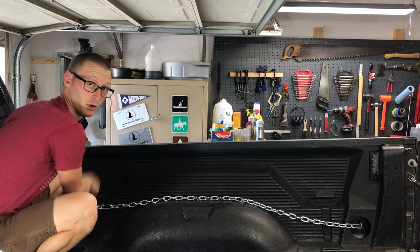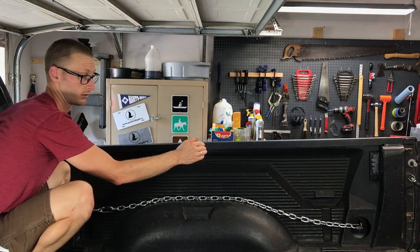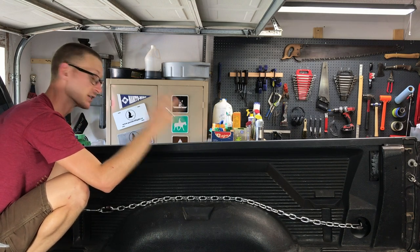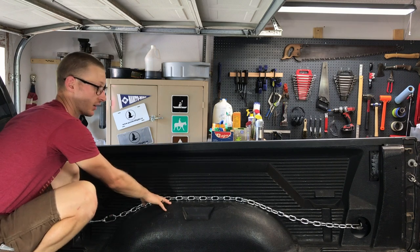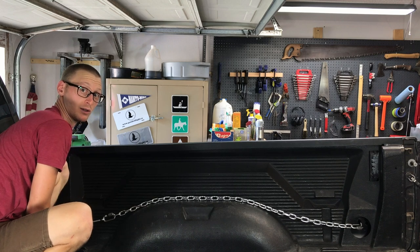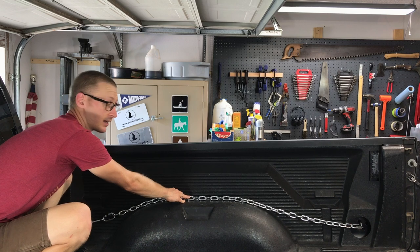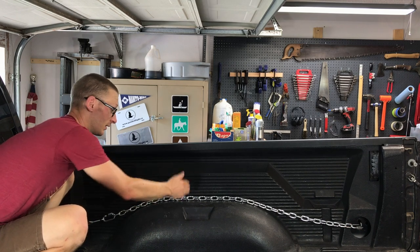I'm choosing to put the turnbuckle at the front of the bed because I want more incremental clips towards the back where I'm going to be putting groceries and small things. This is mostly used for cargo management. I'm not going to tie down a motorcycle to the chain — I'm going to use the actual tie-downs that are welded to the bed. This is for suitcases, totes, camping equipment, coolers, that kind of thing, so that you can have multiple attachment points throughout the bed that are incremental.